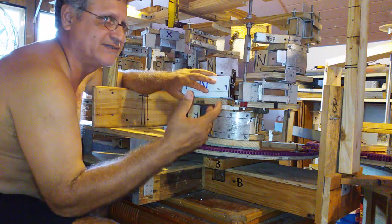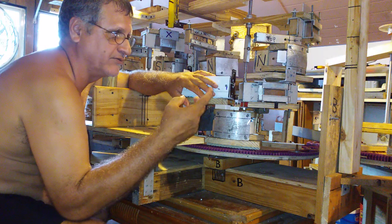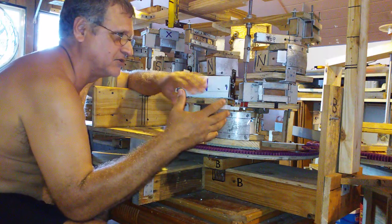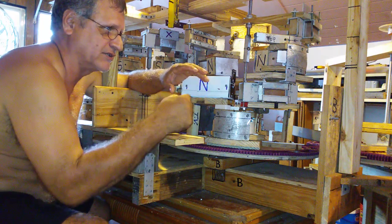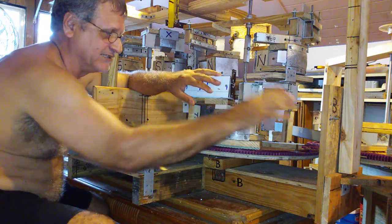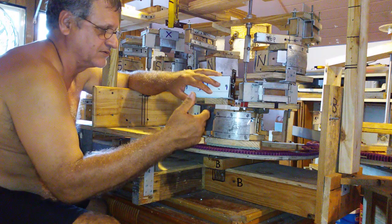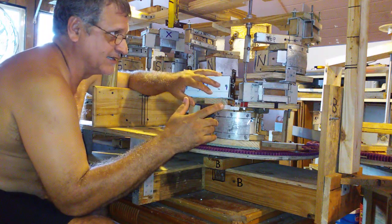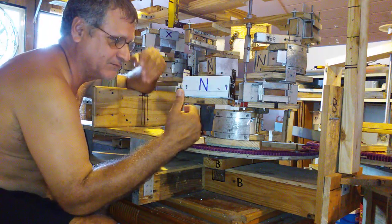In a magnet motor you have to develop speed and torque. You need another design to produce those two features, which are very important. Torque is the force to move something. In this prototype we are only demonstrating the concept that it works.